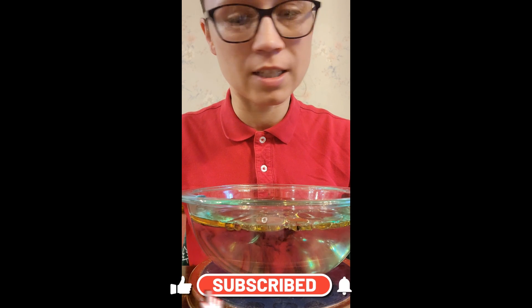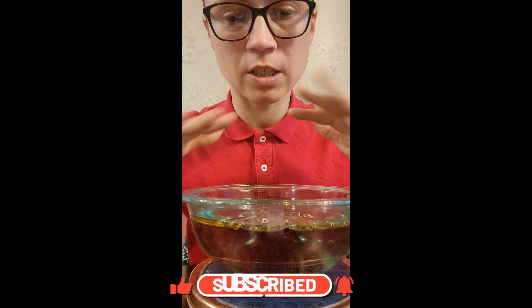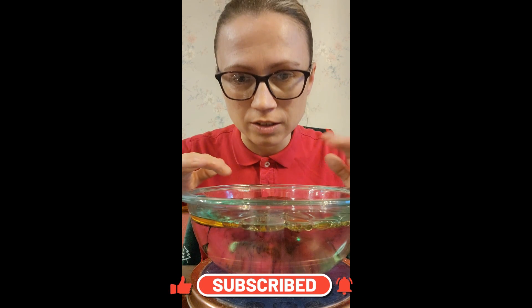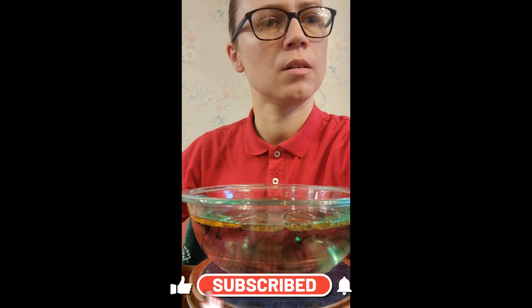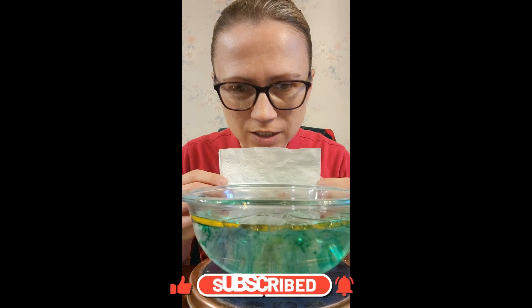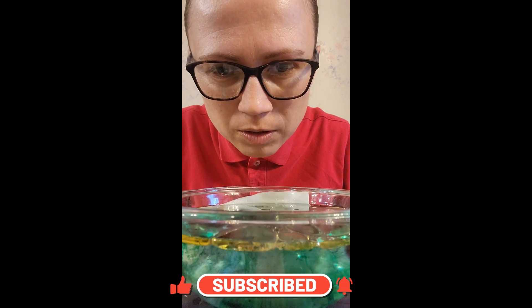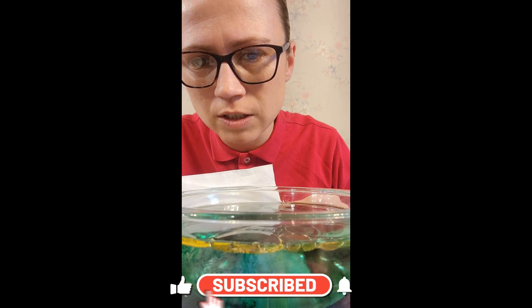The food dye does not dissolve in the oil. When it is poured into the water, the oil will stay to the top since it's so dense. And the colors, as you can see, are separating as they fall down.